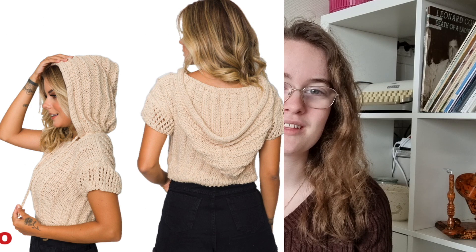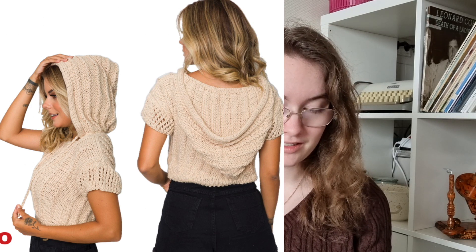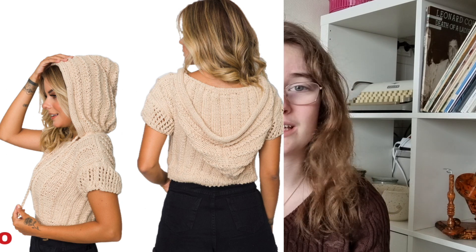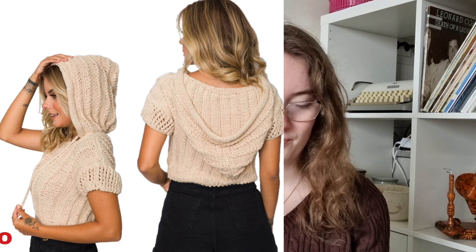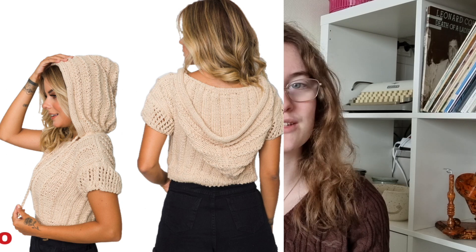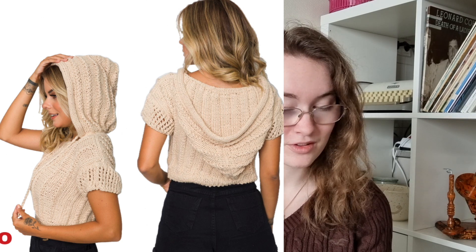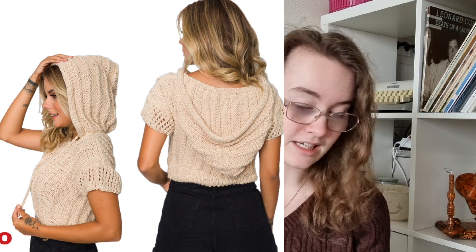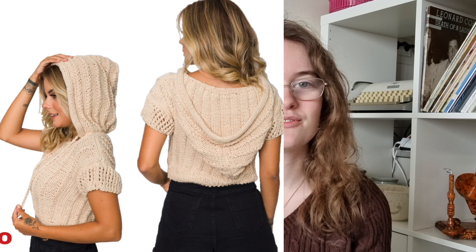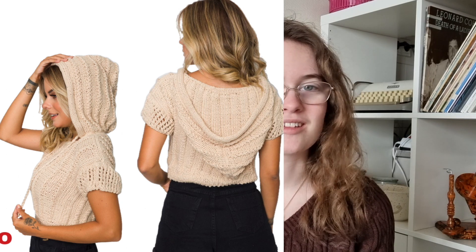The next one is unfortunately only one size — size medium — and I couldn't find it in other sizes anywhere online. But I just had to include it because it has a hood and it is lacework. This is the Hooded Crop Top by Samara Valera — a DK weight pattern that comes in only one size.